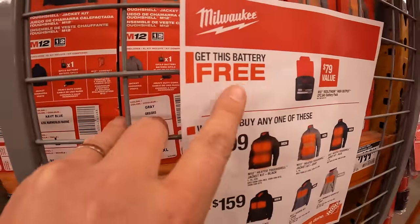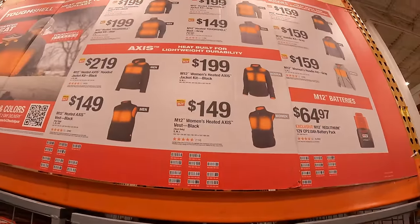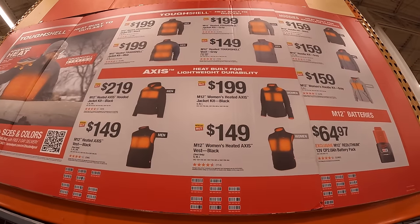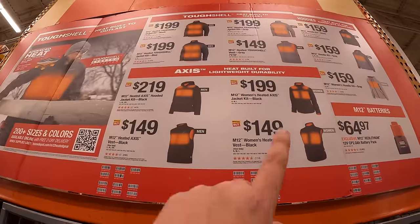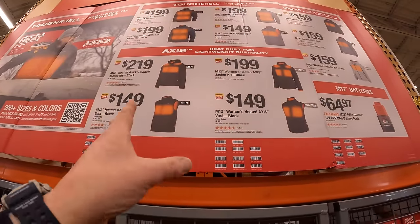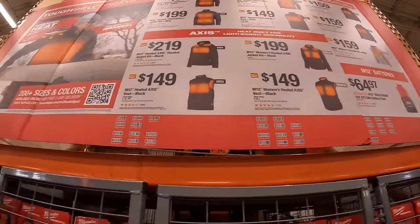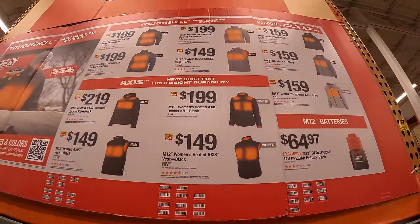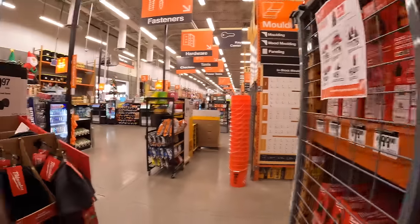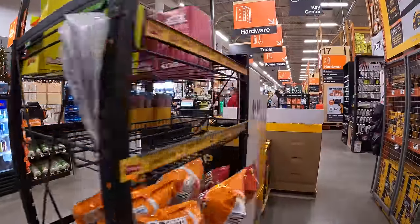Don't forget your free batteries. They do have these for sale and I'm glad they actually put a display out so you don't have to go through a lot of other stuff. If you're living in a cold environment like me and you need heated gear, it would actually help you out. These are great deals. I actually use the M12 heated gear for years and I will always use them. We're only going to go through Milwaukee stuff today.